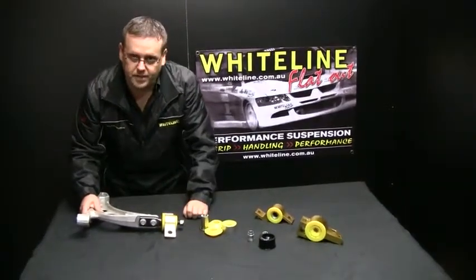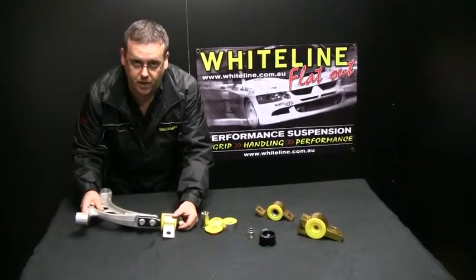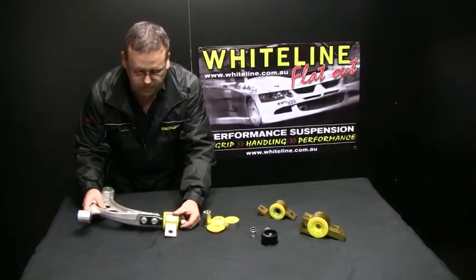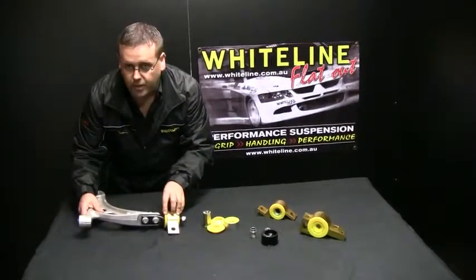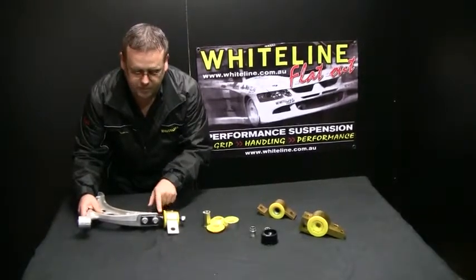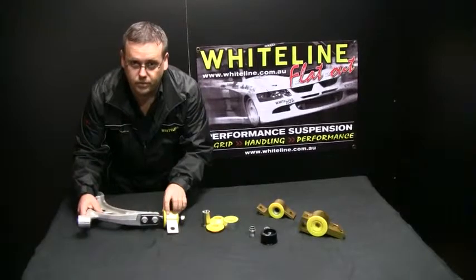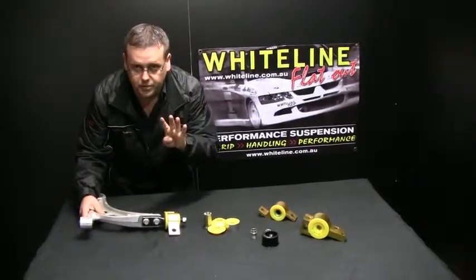So the benefits we've added to this kit: we have changed the anti-lift geometry, relieved friction from the OE-manufactured components, added caster, removed the compliance of that OE bush, and rectified the misalignment through that rear pin through the bush. Four features in that kit — one part number, four features.